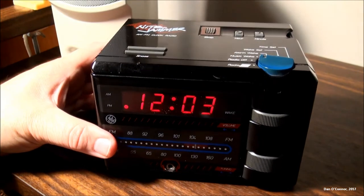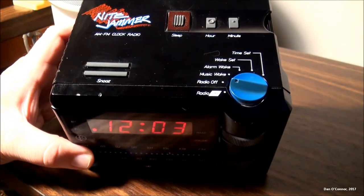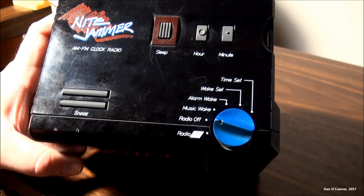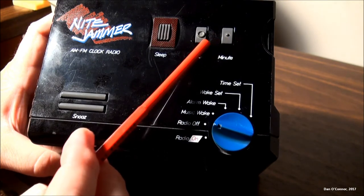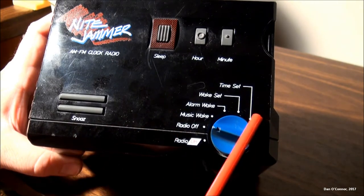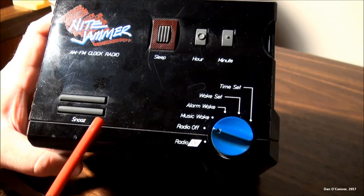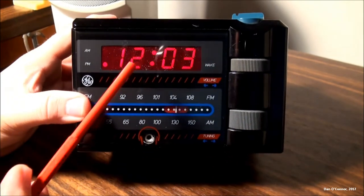Here's a little clock radio designed for teenagers from 1987 by General Electric — this is the Night Jammer. On the top we have our sleep button, which you can press for nine more minutes of sleep and you can do that for up to an hour. We have our setting button for hour and minute, each with a different little finger-touch symbol. Here's your time setting position, your wake setting position — you can set it to wake to the alarm or to music — your radio off, your radio on, and your snooze button. There are two buttons but they both press as one.